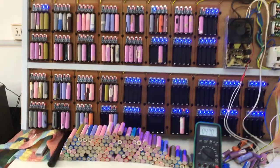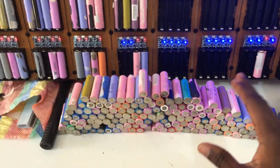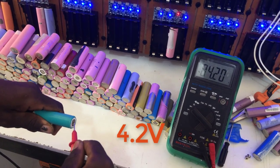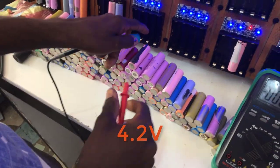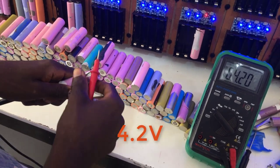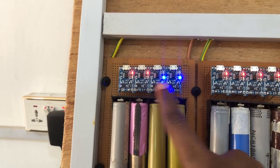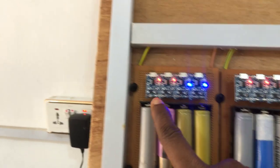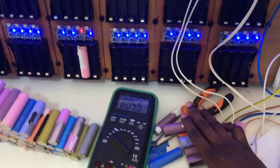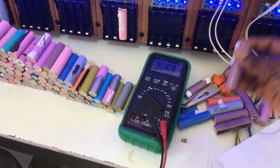These are the batteries we've charged so far. All of them are charged to either 4.2 or 4.19 volts. These two batteries here are fully charged, which is why they are now in standby mode indicated by the blue LED. The red LEDs are still charging. During the charging process we also found that some batteries here are bad — we can tell by them overheating during charging or not indicating any charging at all when plugged in.